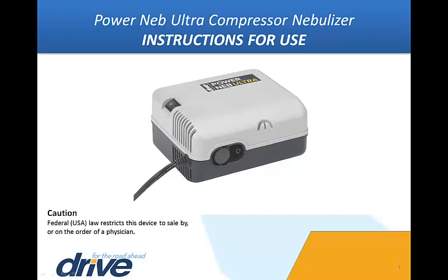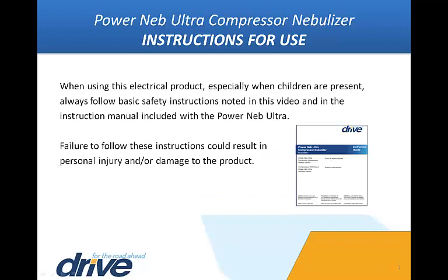This video will illustrate how to operate the nebulizer, as well as clean and assemble all of the parts correctly for maximum usage and benefits. When using this electrical product, especially when children are present, always follow basic safety instructions noted in this video and in the instruction manual included with the PowerNeb Ultra.